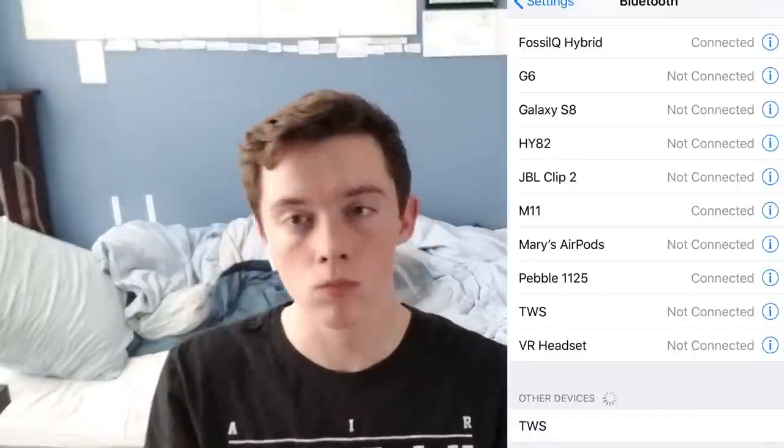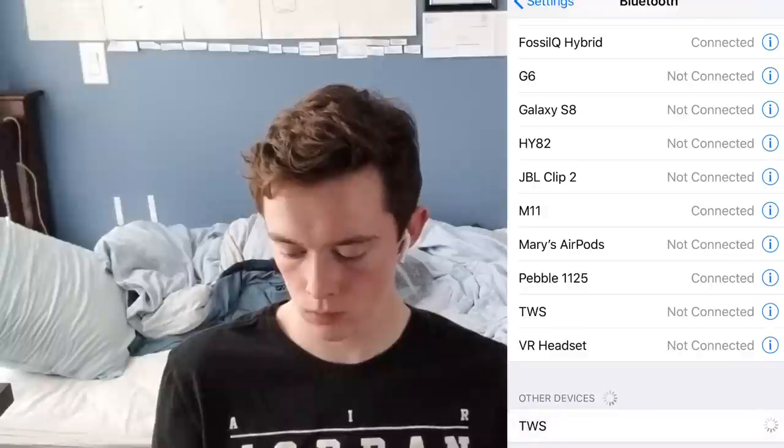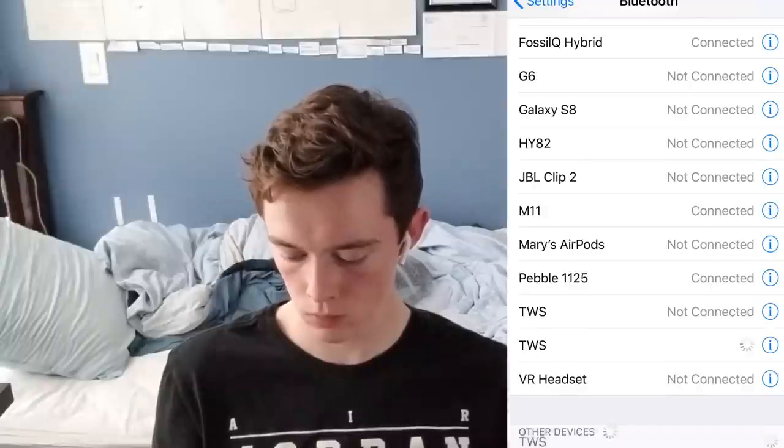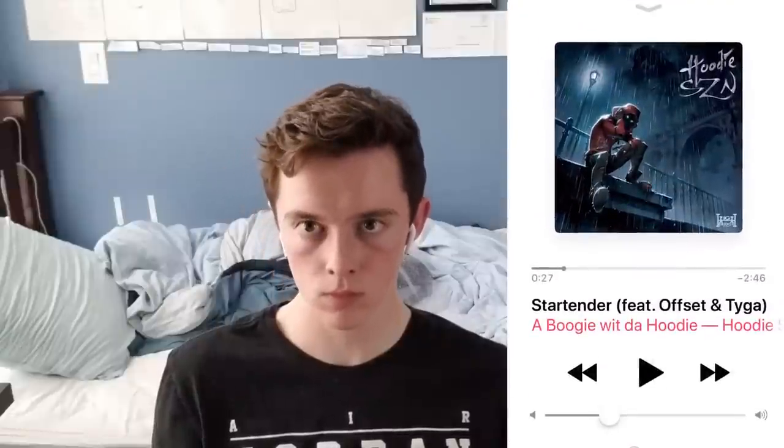After you unbox your I-12 TWS, you need to put the headphones in your ears, then go to the Bluetooth menu in your settings and look for the TWS and press it for it to connect. When they have connected, you can play music, videos, and movies all through your headphones at will.